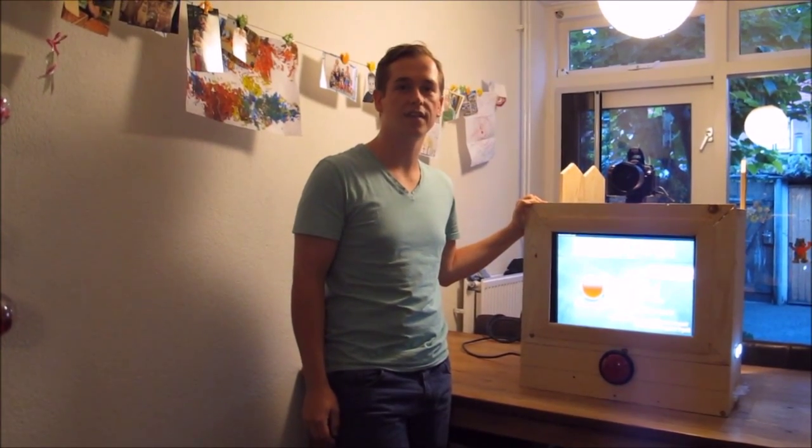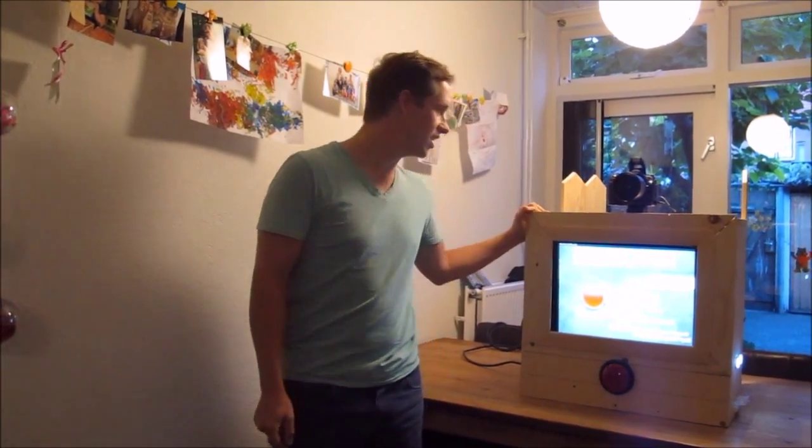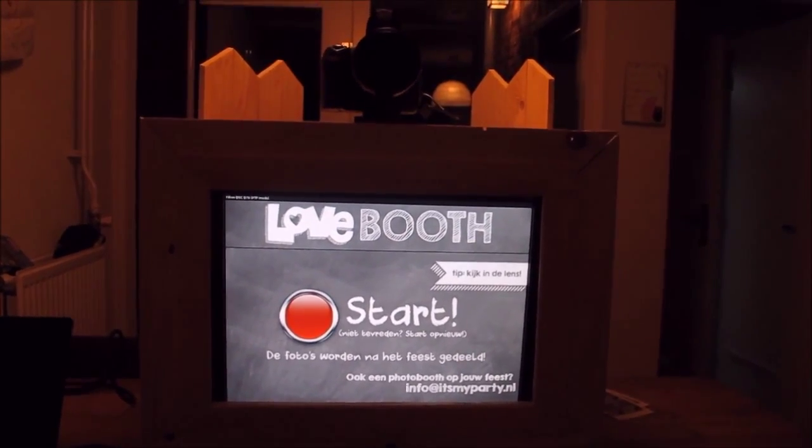Hi, I'm Patrick and this is my submission for the YouDoColfer project. Here's a demonstration of the photo booth in action.